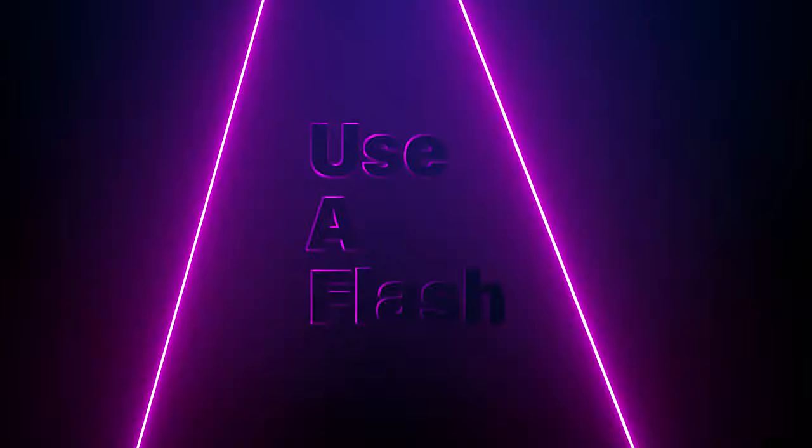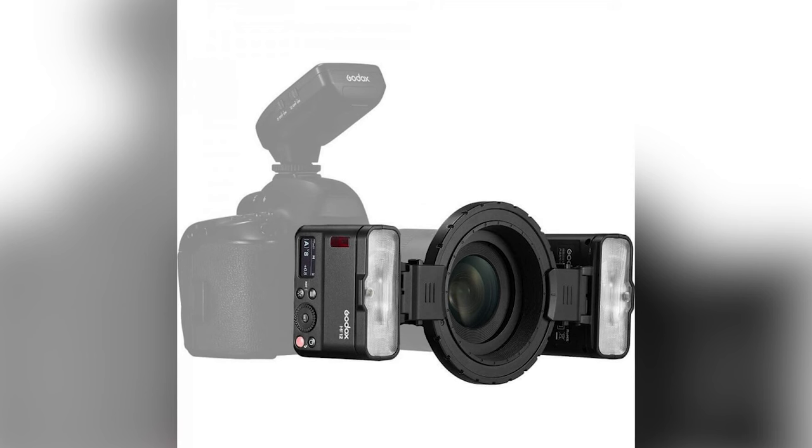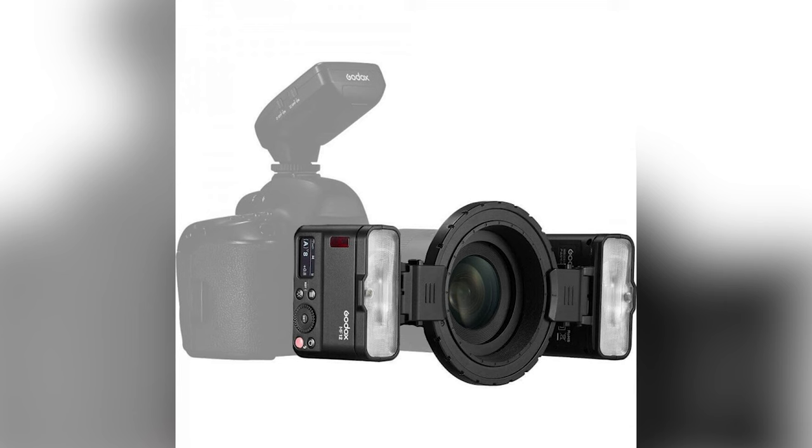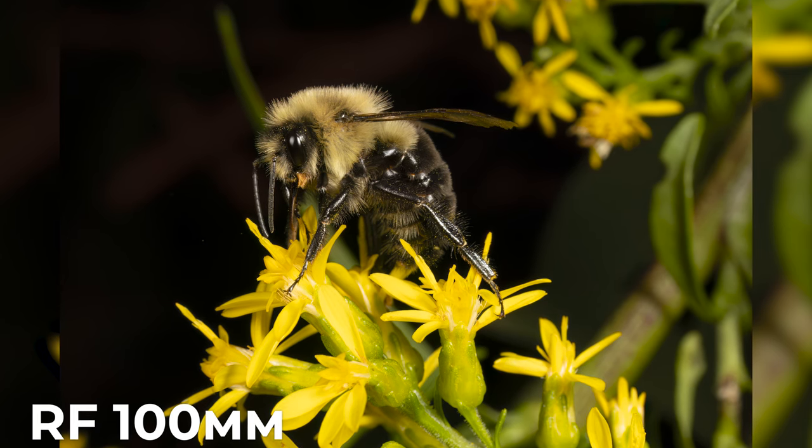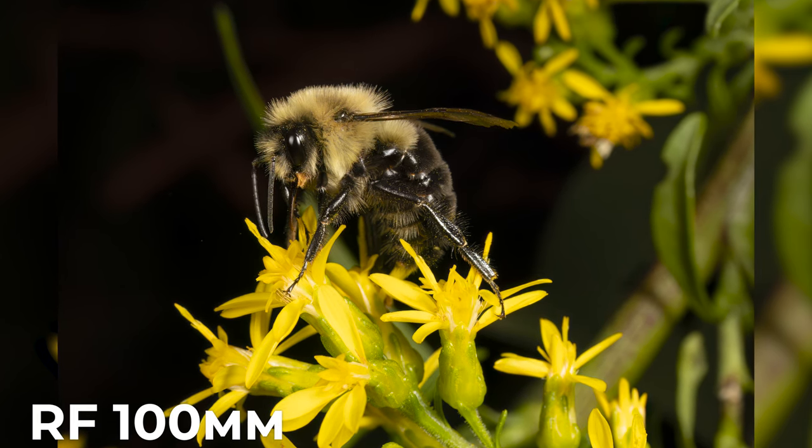Use a flash. I use the MF12 flash from Godox — a dual flash that mounts on the front of the lens, triggered by a wireless Godox trigger mounted onto the hot shoe of your camera. I've used a lot of different flash setups over the years and I by far prefer this system. I know it's not everyone's cup of tea, but for me it works great and I find it really easy to maneuver around with.